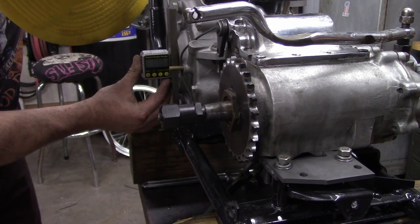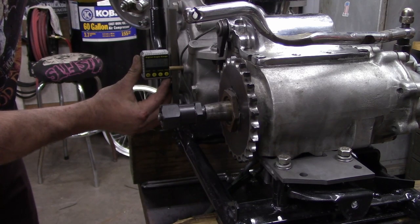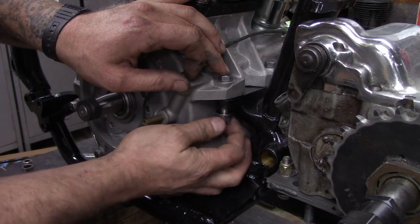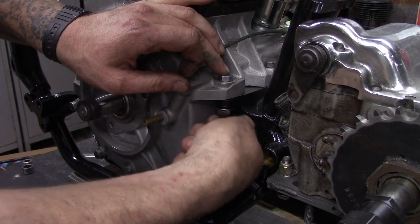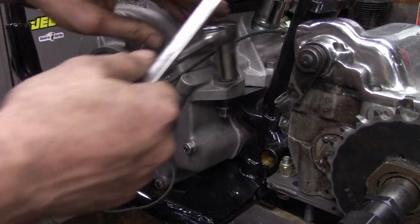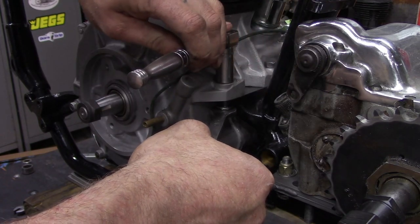So let's bring the motor this way — right there, we're at six tenths with the motor rocked all the way this way, pulling it towards me. This hardware is one of the Colony kits to bolt this motor down, and I'm just going to snug it down — not super tight, we're still just checking things out.